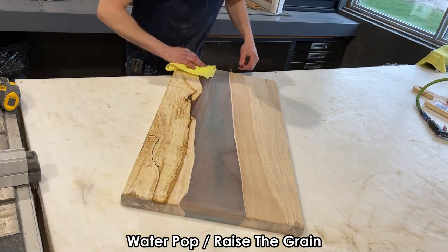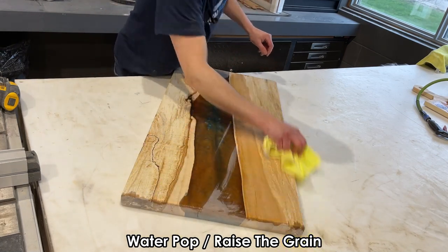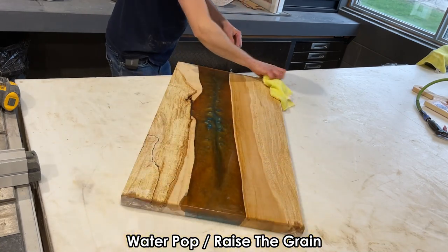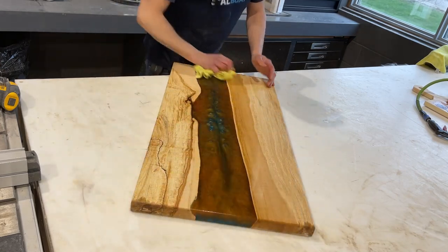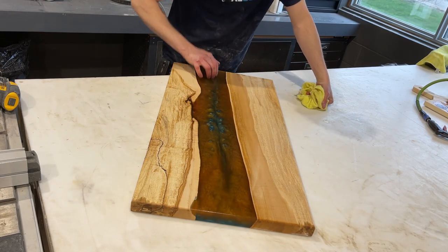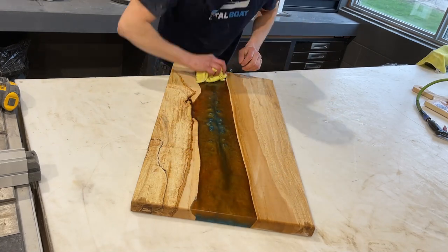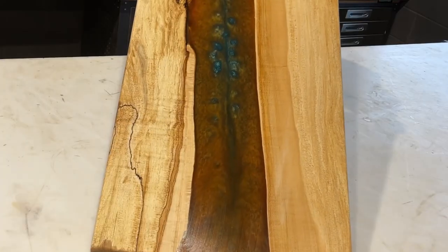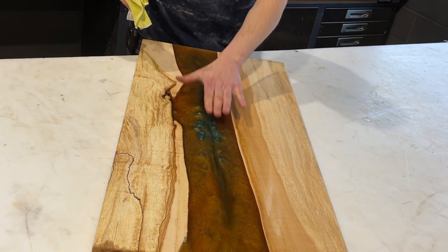I've sanded the entire thing including the sides, and I'm going to water-pop the grain now. You can spray water on or use a slightly wet rag — you just want to get the wood grain wet enough to pop up. We're popping the grain, then we'll hit it again with 220 grit to smooth out the wood and resin. Then I'll go over the resin to close to 1,000 grit to get it really clear. As it's wet here you can see it's starting to show really nicely, but it's still a little murky. Once we finish it with the Rubio Monocoat it'll be much clearer.